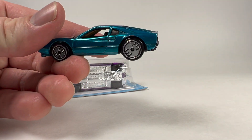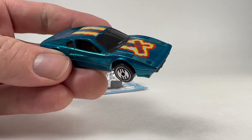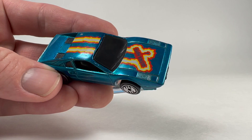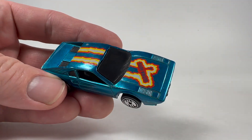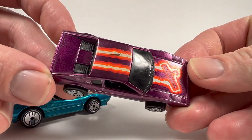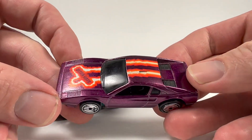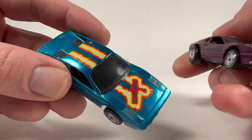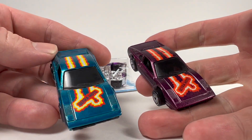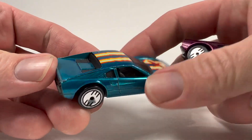This one is called the Quick Trick, I think, or it's the Race Bait 308 casting — it's a Ferrari 308 — in kind of a bluish turquoise-ish color, and then this one in purple. This one's not in as great shape but still pretty good. You'll see how the styling of these cars, this new series that has come out, has really just taken this series and kind of redone it with some more modern castings.